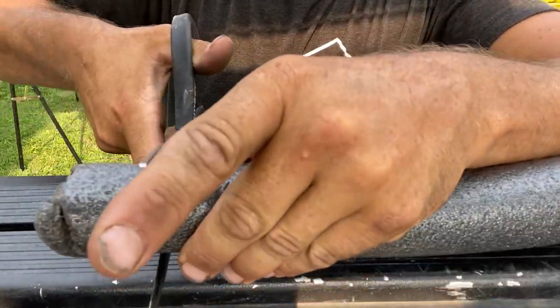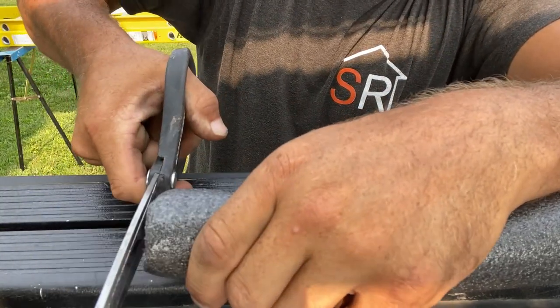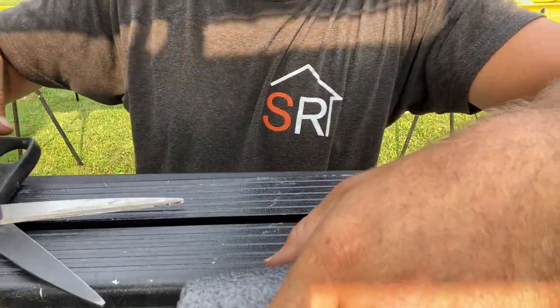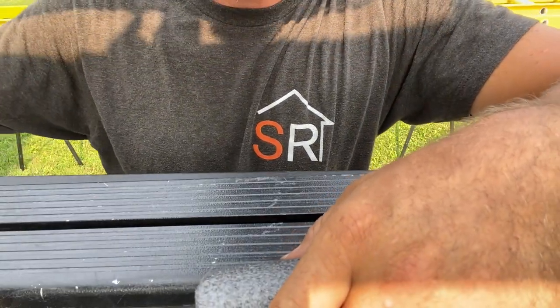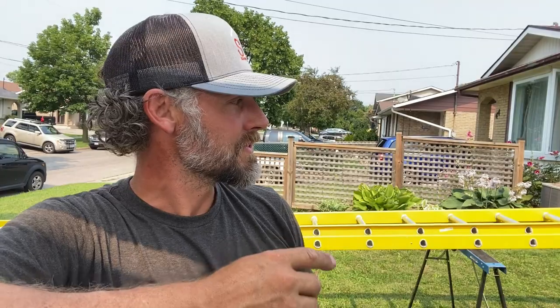When cutting this, just get some good big scissors — don't tell your wife or your mom. We need 32 rungs times 2 holes, so we need 64 pieces cut. Let's see how fast I can do that.